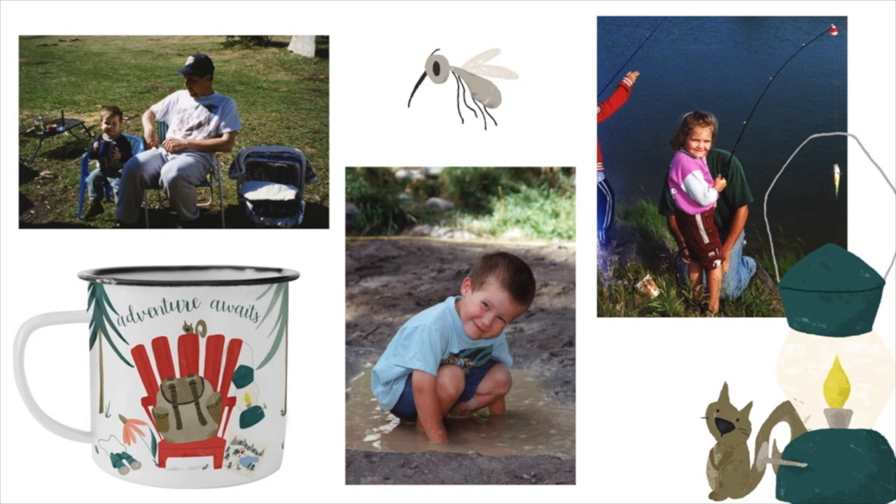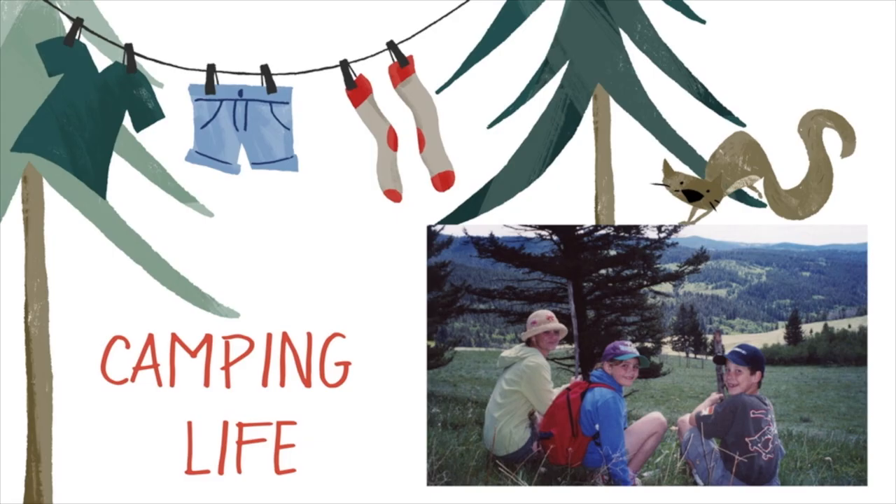When it came time to make this collection, it was pretty easy to draw inspiration. These were the pictures I grabbed right away and just started drawing all these fun little icons and campers and things from there. I think back a lot to these times because my kids got to be kids and we really got to bond as a family. I hope you love Camping Life as much as I do and I can't wait to see what you make.